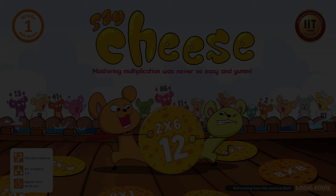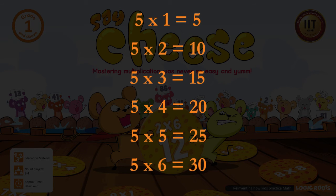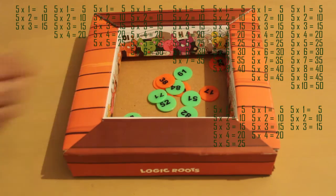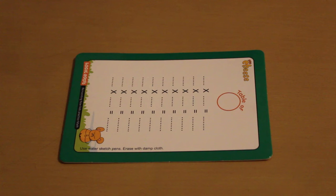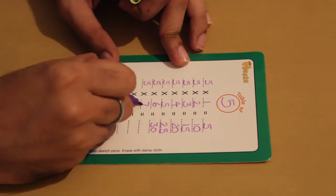As adults we remember tables, so it is easy for us to say that 5 into 6 equals to 30. But imagine how a kid would do it — they will start with 5 into 1 equals to 5, 5 into 2 equals to 10, 5 into 3 equals to 15, until they reach 5 into 6 equals to 30. So for each cheese coin, they practice the entire table of 5. And they do this not only for their own coins but also for their competitors' moves, just to make sure they are not cheating. That is the power of this game. In one session you do more multiplication practice than you do in an entire week. To practice tables more efficiently, players can use the write and wipe logic slates where they can write the whole table and refer to it as many times as they want during the game.